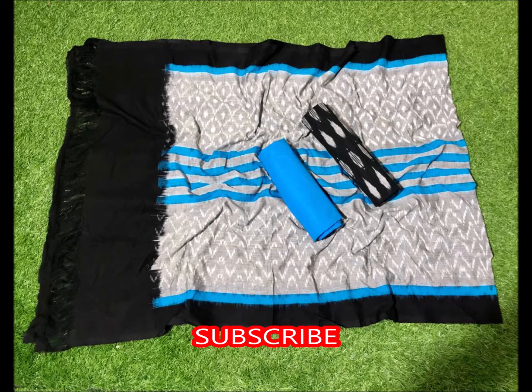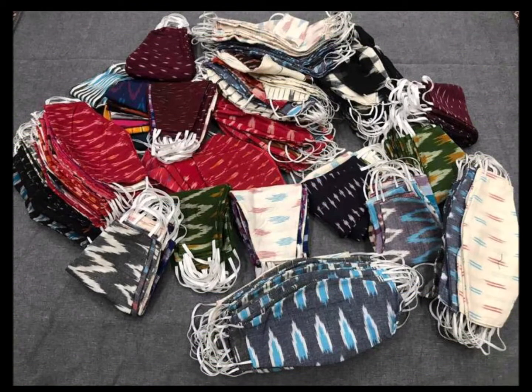In this cotton dress collection, there are double cotton sarees, double cotton dresses, C-code dresses, chiffon, georgette, party wear, and also masks.